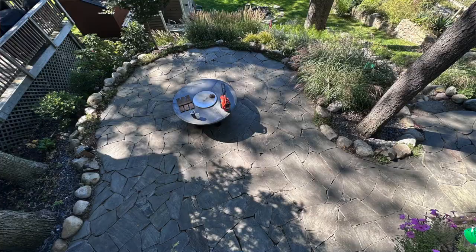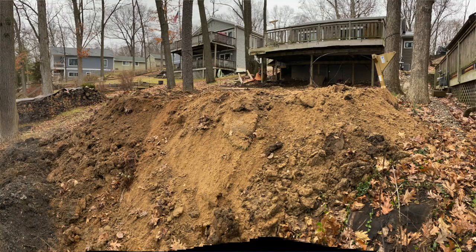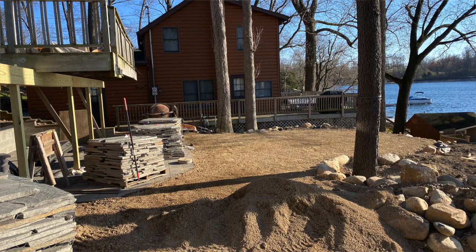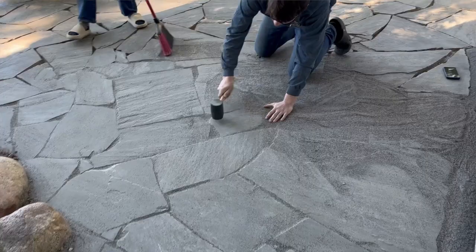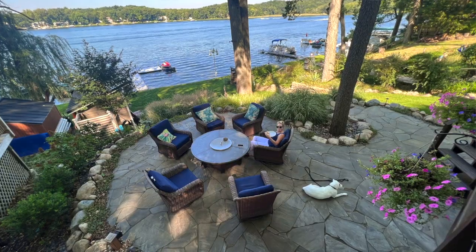Hey guys, want to learn what it takes to make a flagstone patio just like this one? Stick around because today we're going to talk through everything it takes to move the dirt, put the foundation in, lay the stone, cut the stone, and ultimately put the polymeric sand in so you can have a perfectly beautiful flagstone patio for your backyard.